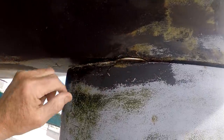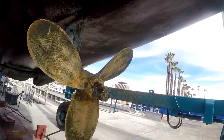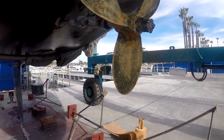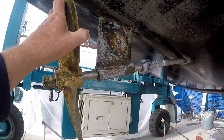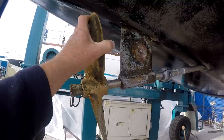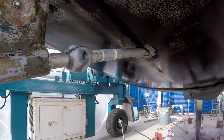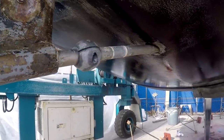This boat hasn't been power washed yet. The bottom's remarkably clean after four years, but then I do have a diver that comes every month and scrubs it by hand. This is the 35-year-old propeller shaft, which looks fine to me.